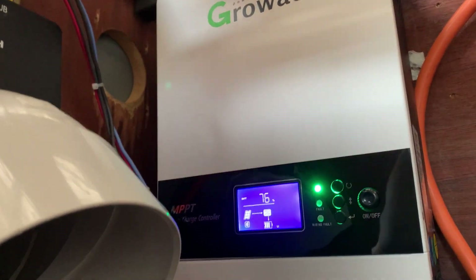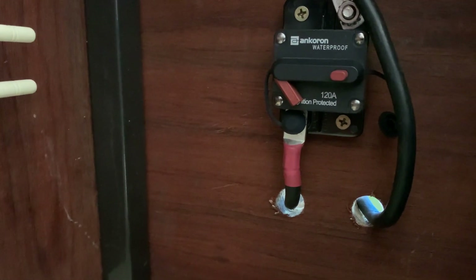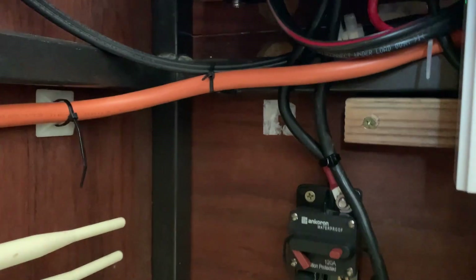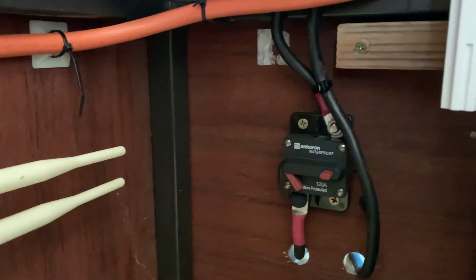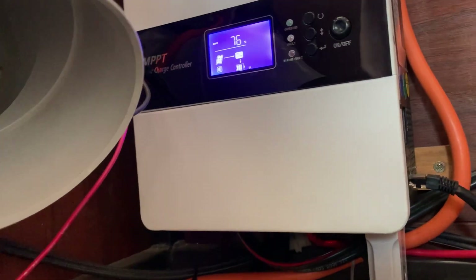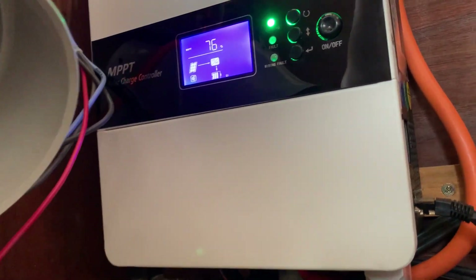I've actually got two inputs going into it now. I've got power going into it from a direct current generator, so you can actually charge the batteries using DC from a generator set, and just one array connected to it which is about 1,500 watts of solar.